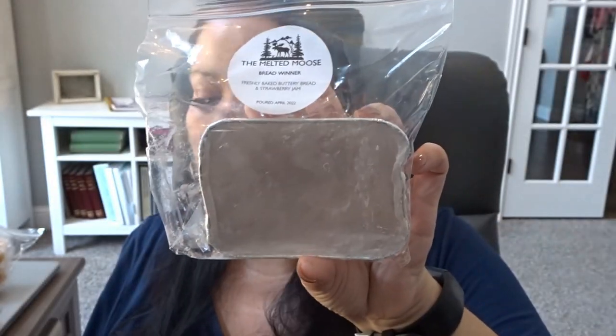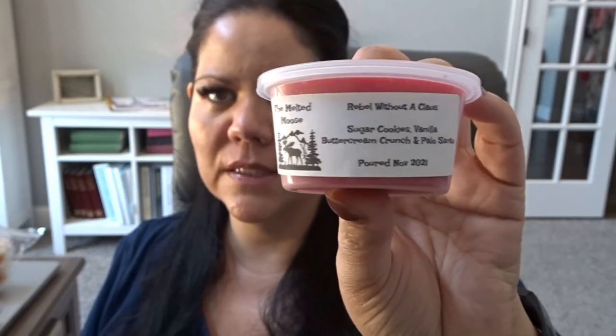From The Melted Mousse, I have a couple mini loaves from a custom I did last February. One is partially used — this is Blueberry Fluffins: blueberry muffins, sweet cornbread, and marshmallow fluff. The next one is Breadwinner: freshly baked buttery bread and strawberry jam — I haven't actually melted any of it yet. And a scent shot: Sugar Cookies, Vanilla Buttercream Crunch, and Palo Santo, poured November 2021 — possibly from her Christmas sampler.